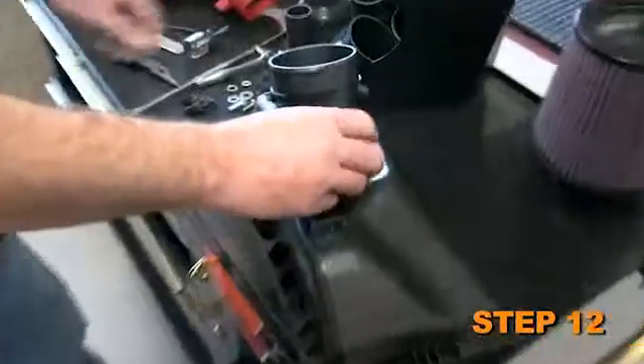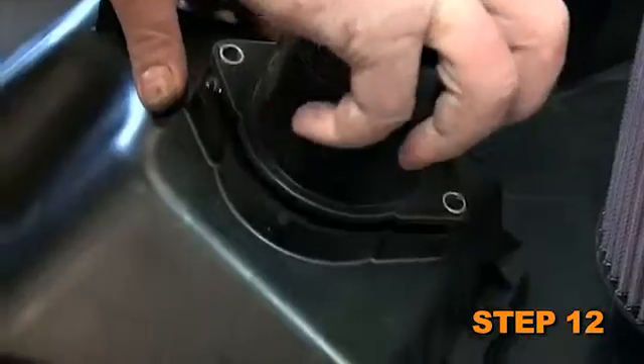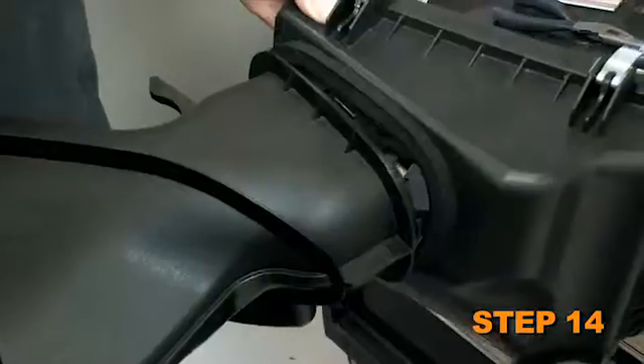Remove the two bolts which secure the mass air sensor to the air box, then remove the mass air sensor from the air box. Remove the factory gasket and the two spacers from the mass air sensor. Open the air box halves, then push the fresh air intake scoop out of the front air box half.